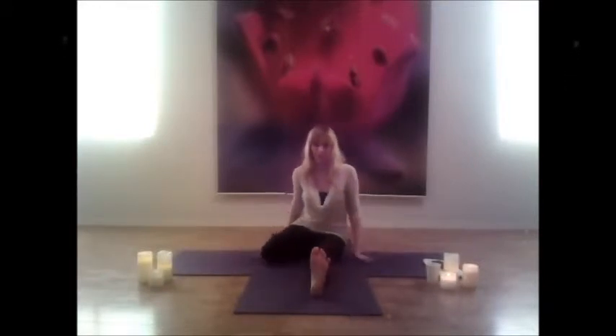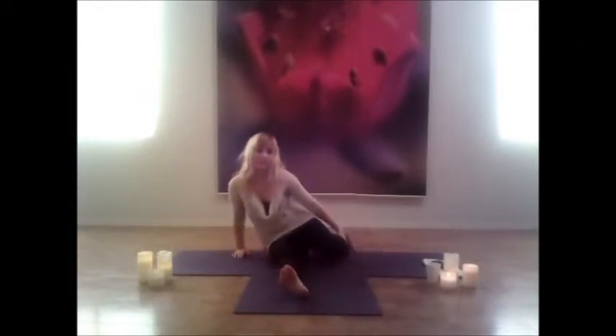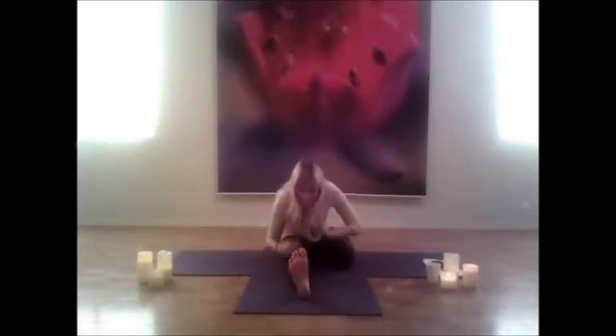Coming to one leg forward fold, bring the right leg behind you and stretch into the left. Just keep breathing as you go, try not to fight anything here — just find ease in the stretch and in the pose. Draw the palms back and switching sides, draw the left leg behind and stretching and crawling forward into the right leg.